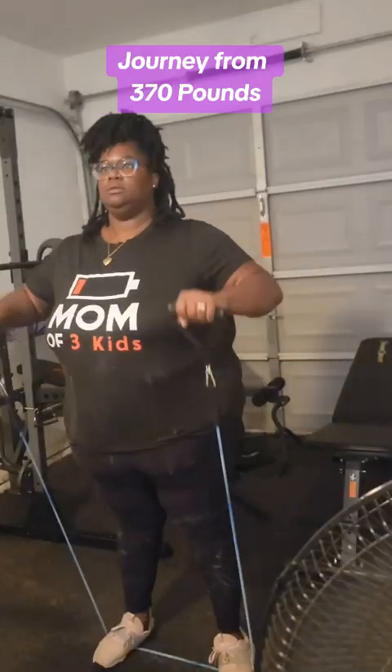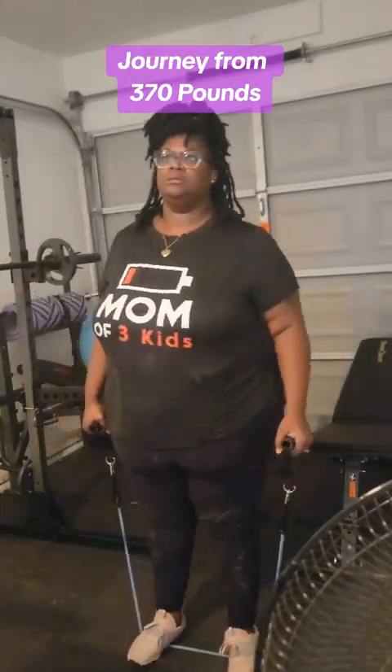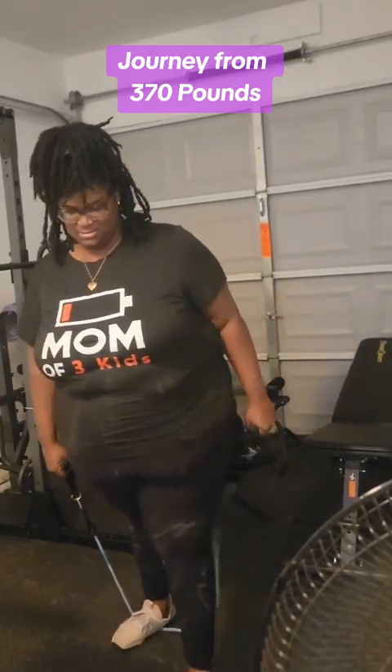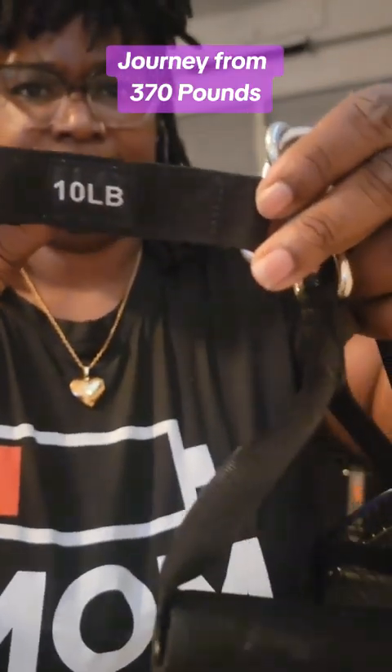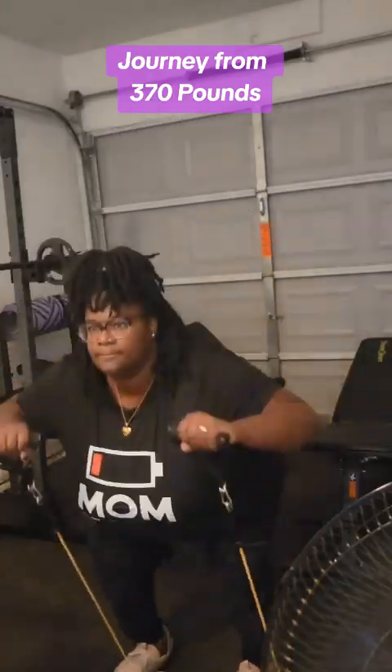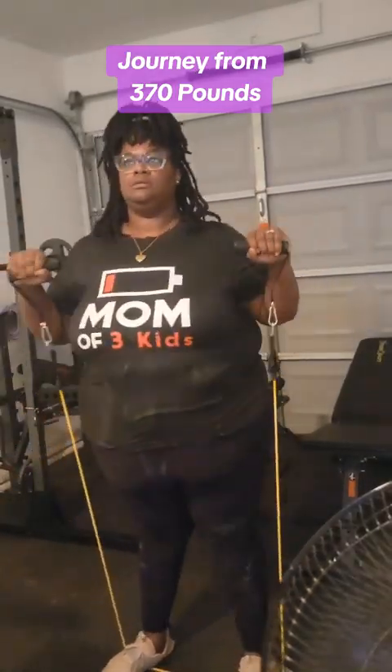And then she started squatting and then punching and things got a little tough. So I went back and grabbed the 10-pound. That ended up working out a lot better. I just wasn't quite ready for the 20-pounder, obviously.